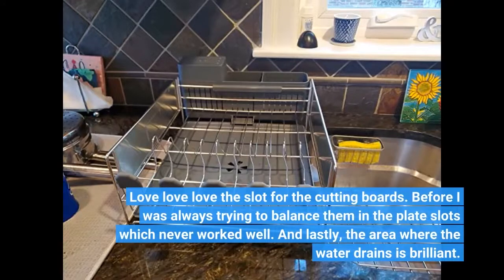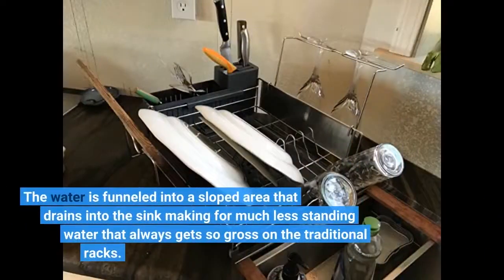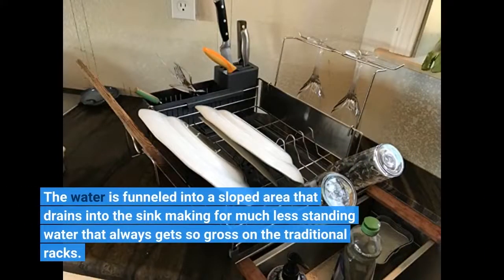And lastly, the area where the water drains is brilliant. The water is funneled into a sloped area that drains into the sink, making for much less standing water that always gets so gross on the traditional racks.